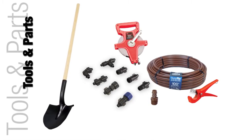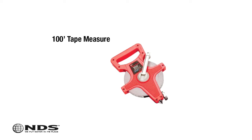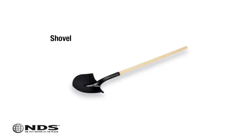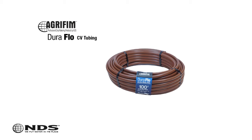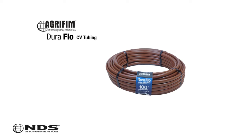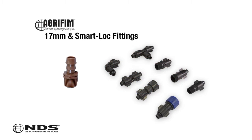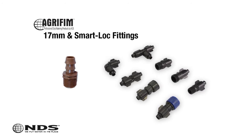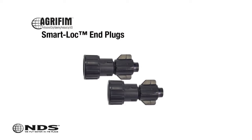Now that you know where to safely dig, you're going to need a few tools. For this particular installation, we need the following: a 100-foot tape measure, shovel, pipe cutter, 100 feet of DuraFlow CV tubing with 0.6 gallon per hour emitters and 12-inch spacing, tees, elbows, and couplers — the amount will vary for every installation — and two end plugs. We recommend the Agrafem Smart Lock end plugs.